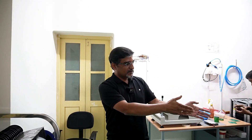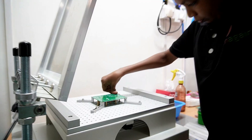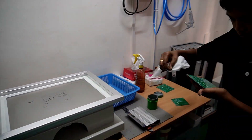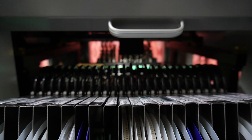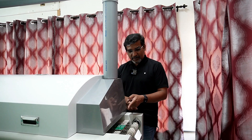This is where we keep the components. You take the components from here and place them in the pick-and-place machine, and the machine will keep all the components on the board. This is the paste station — he is going to apply paste on this board and then keep it on the pick-and-place machine. Now all the components have been placed, so we will take this board and keep it in the oven. Now the fully-soldered board is coming out of the oven.